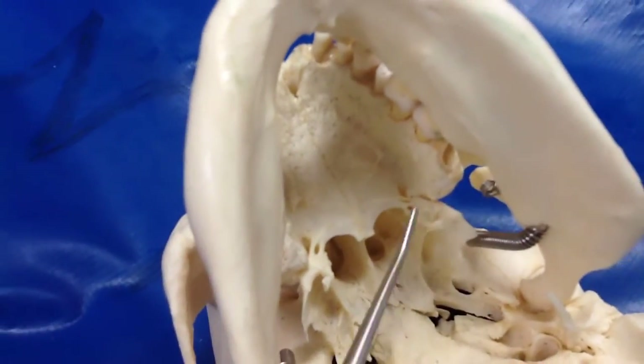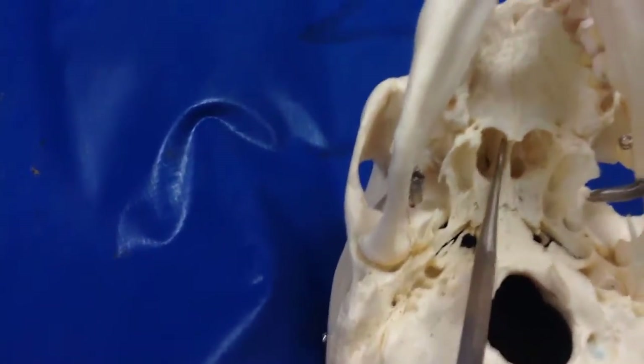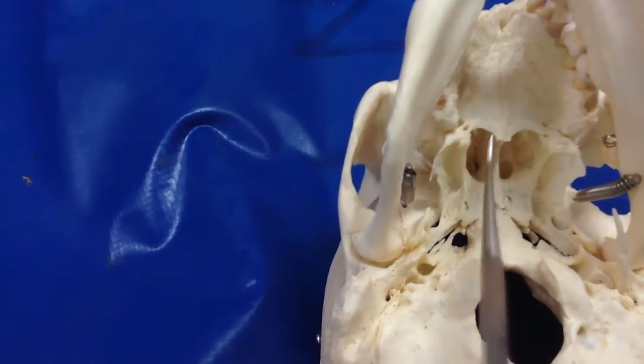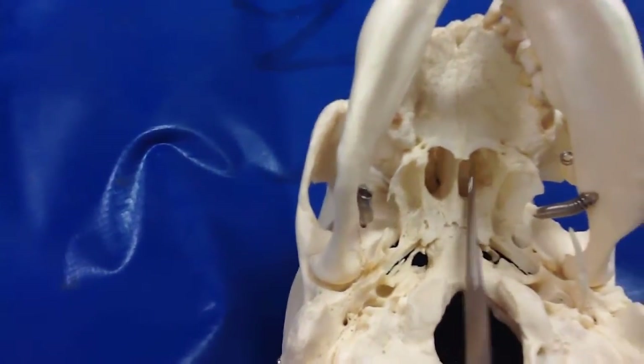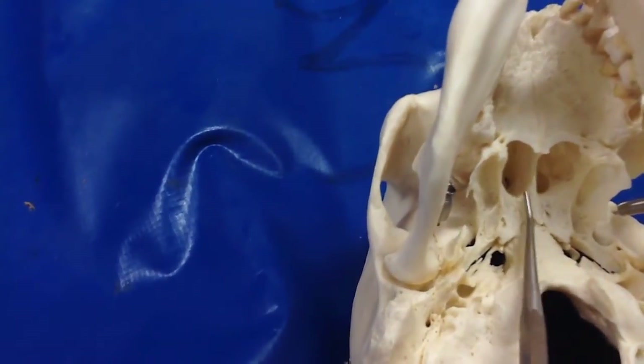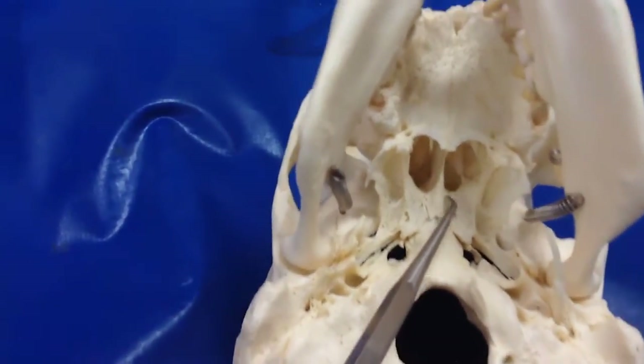There it is — you can see it now. What are these called? I don't know why these are on your list, but they're super important — those are the choanae. What's this? That's the vomer.